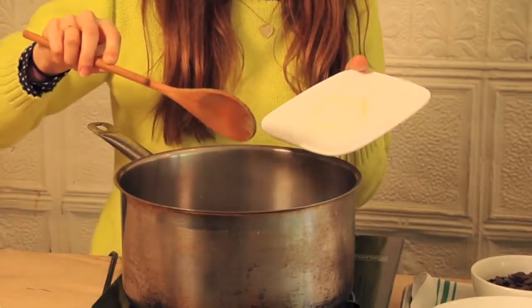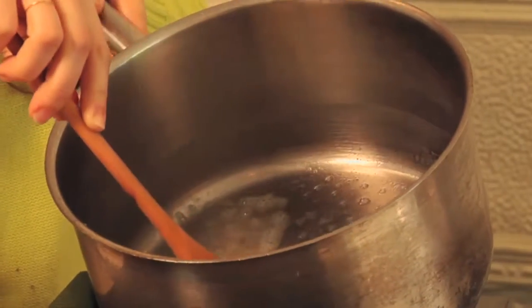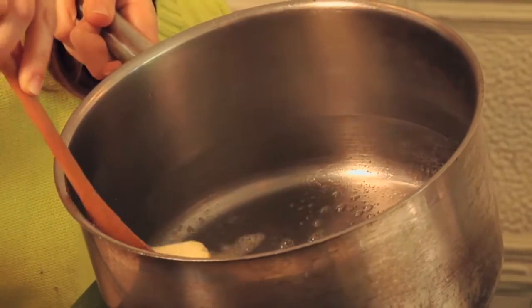The first thing you want to do is melt half a pound of butter in a medium saucepan. You want to do this nice and slowly because you don't want to brown the butter at all.